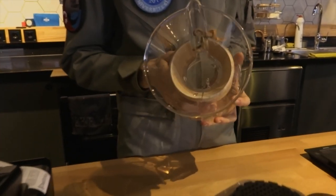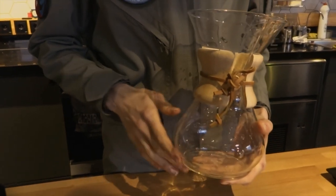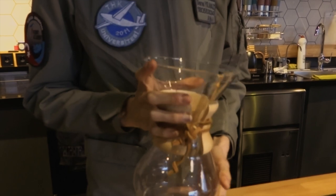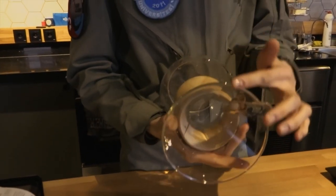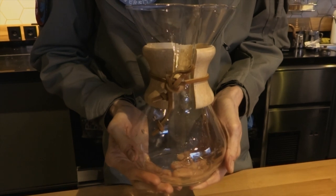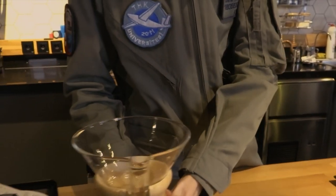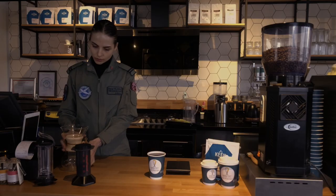Chemex is a method made with a glass brewing equipment in the form of a hard glass. With this method, coffee has lower fat and higher aroma, because the use of glass material has a direct effect on the taste of the coffee. If a high quality glass is used, the softness and quality of the coffee will be at a level that will impress you.